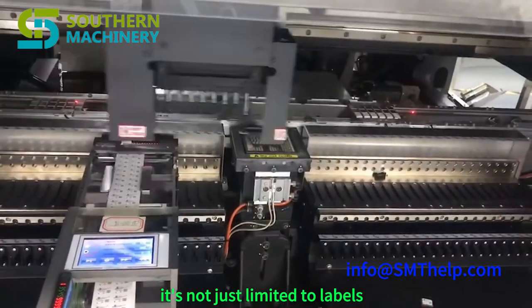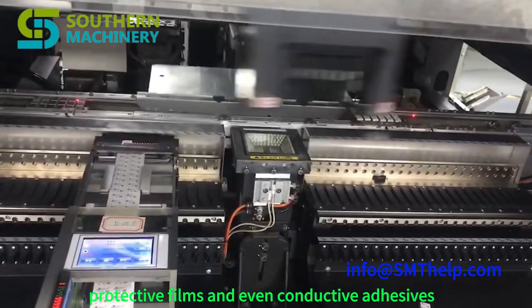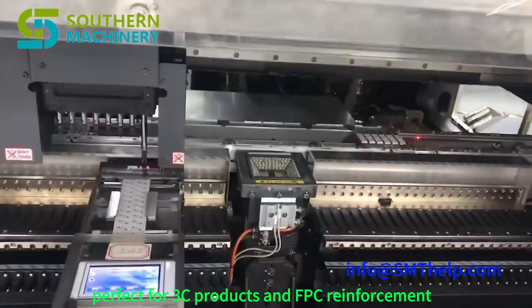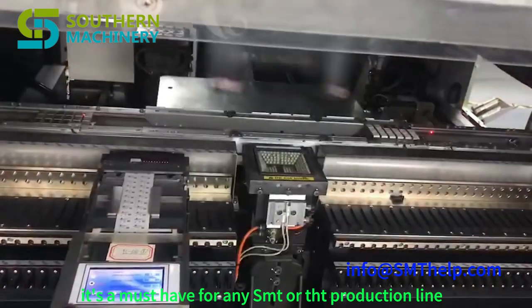It's not just limited to labels — it can handle foam, double-sided tape, protective films, and even conductive adhesives. Perfect for 3C products and FPC reinforcement, it's a must-have for any SMT or THT production line.